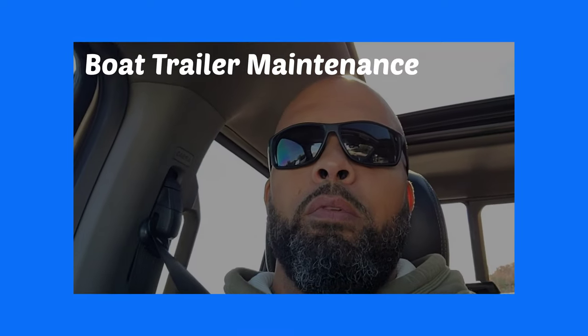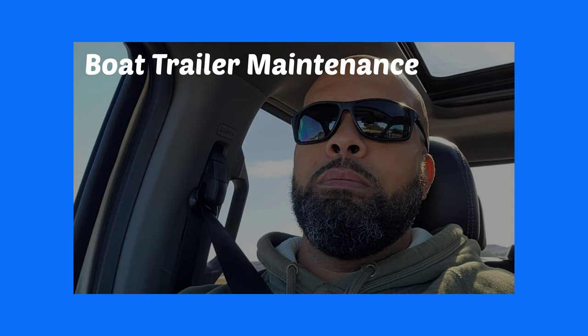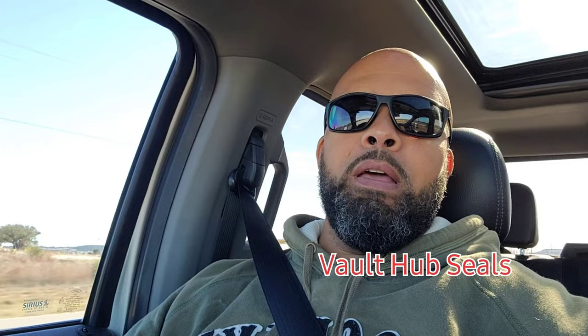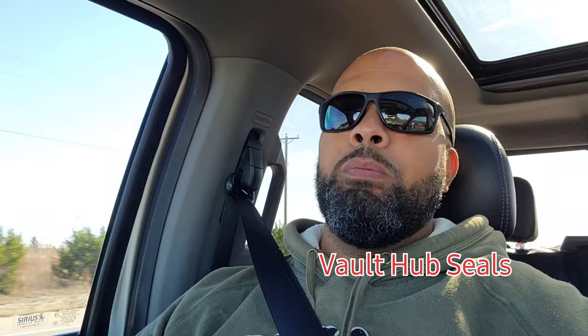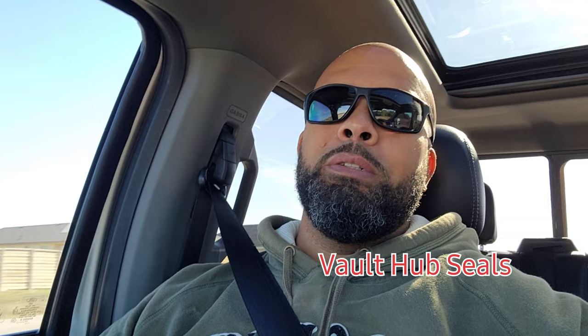Hey, what's up everybody. Today got a video — got to do some maintenance on my boat trailer. Just had a tournament on Saturday, got home and realized I had some seepage on the back inside seal part of my vault hub on my boat trailer. Luckily I had a seal already, and just went to Texas Boat World here in Killeen, Texas to get the parts.